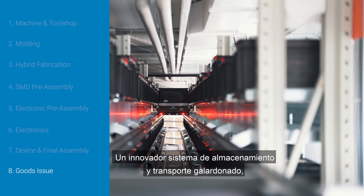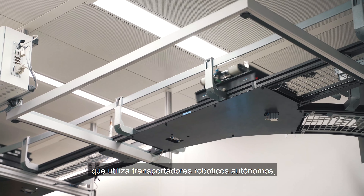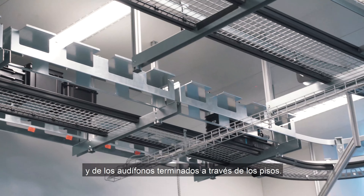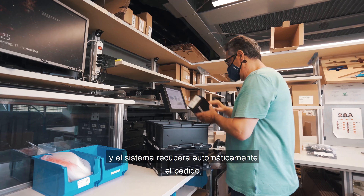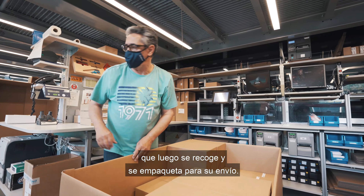An innovative, award-winning storage and transport system using autonomous robotic carriers enables seamless transportation of the components and the finished devices across the floors. When a customer places an order, this is recorded by our operators and the system automatically retrieves the order, which is then picked and packed to be dispatched.